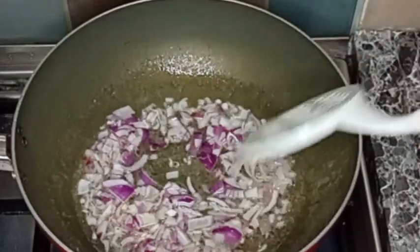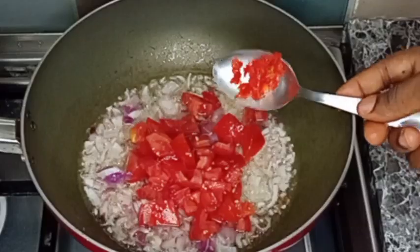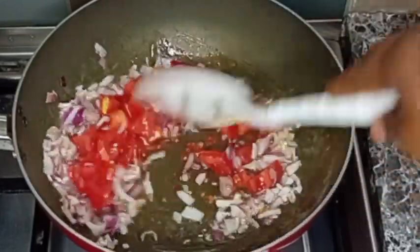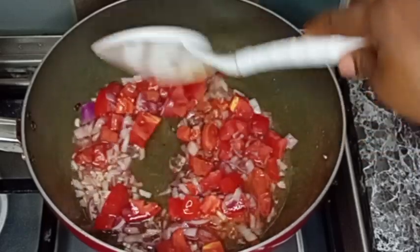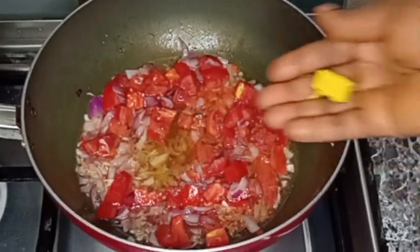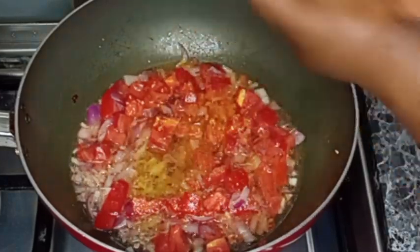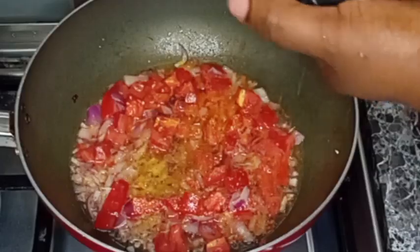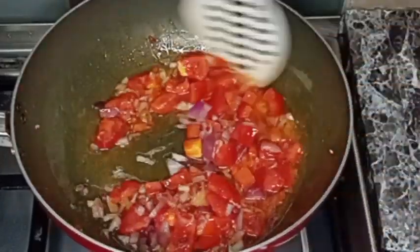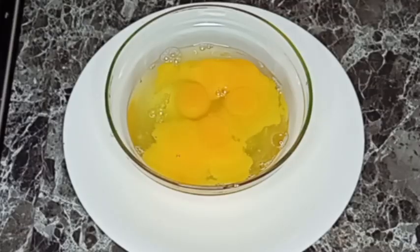Then I'll go in with my sliced tomatoes. After that, I added scotch bonnet pepper — you can add as much as you want; I don't want it spicy so I added just a little bit. I seasoned it with salt and a little bit of seasoning cube — I used half a seasoning cube. Then I added minced pepper and stirred to combine everything.